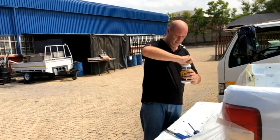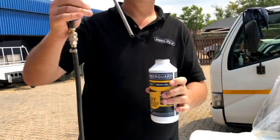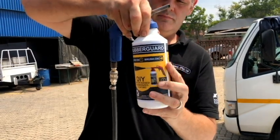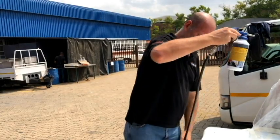Once the rust converter primer is dry, remove the lid from the rubber guard and attach it to a stone chip gun. To get the most out of your stone chip gun, use a decent compressor with a constant of 4.5 bar.